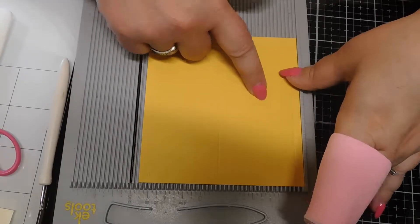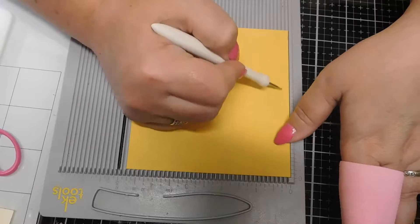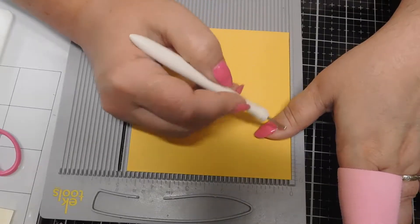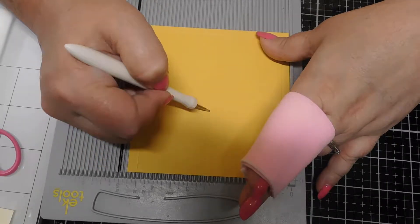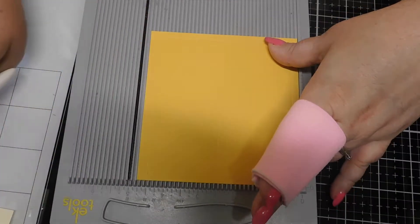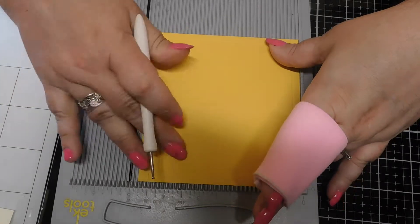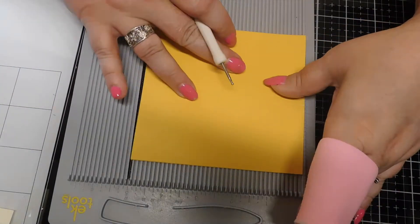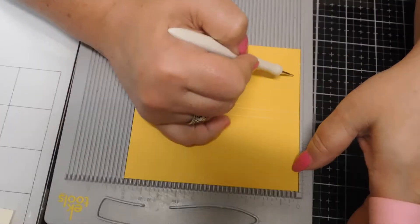On our four and three quarter side we're going to score at one quarter, two and one quarter, two and one half, and four and one half. Then we're going to rotate that 180 degrees and score one more time at one quarter of an inch.